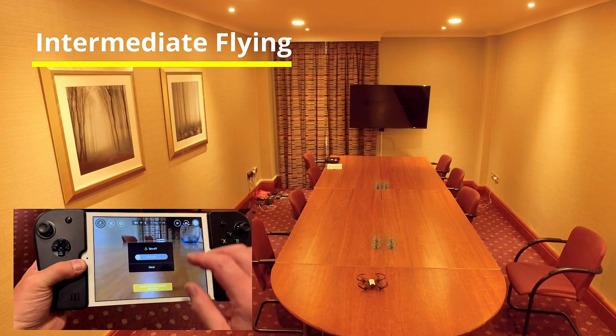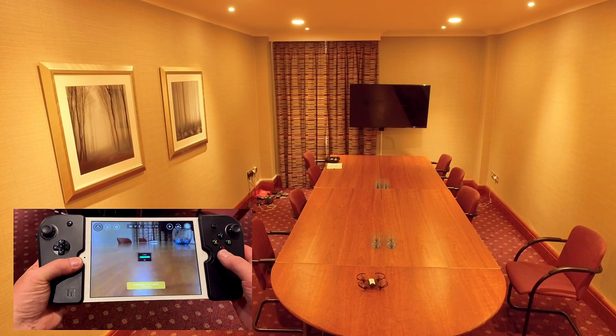Let's press the automatic takeoff, slide it, and the drone will go up.